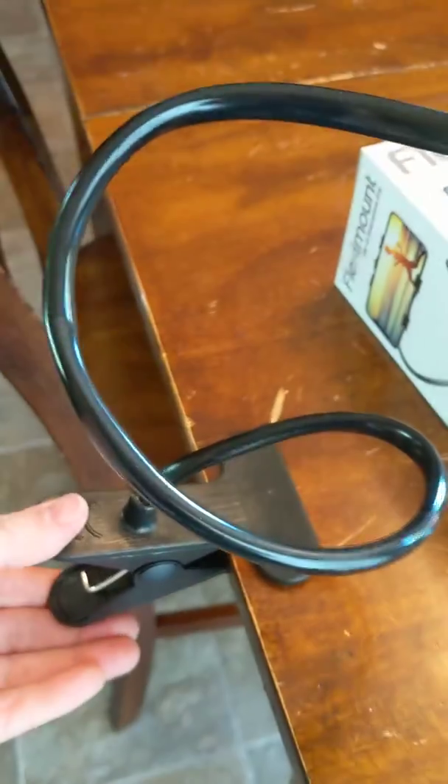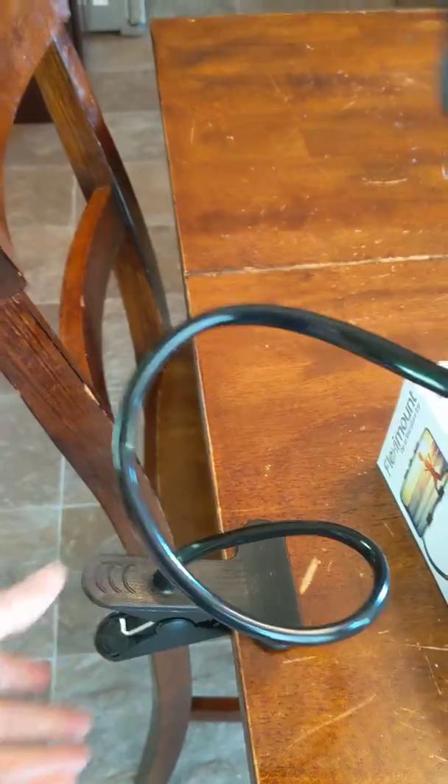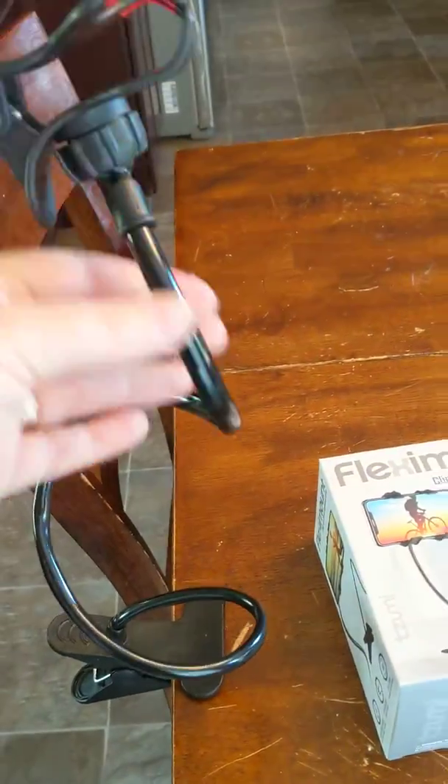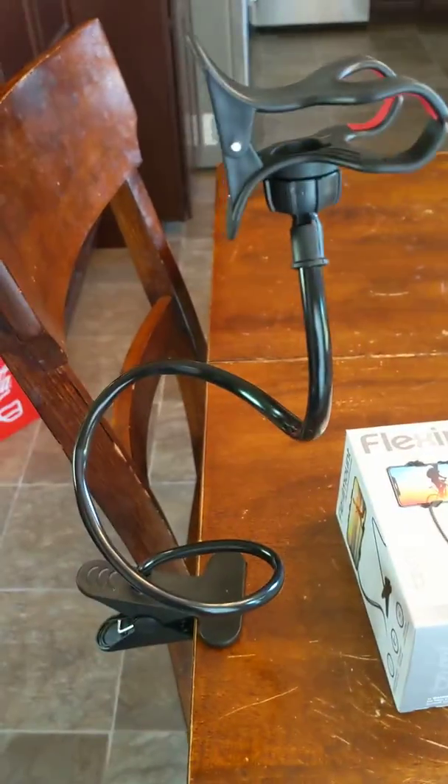It's movable, so all you have to do is come down here and unclip this, which is nice, and clip it there. And this neck — you can straighten it out. It can curve. It can be all over the place.